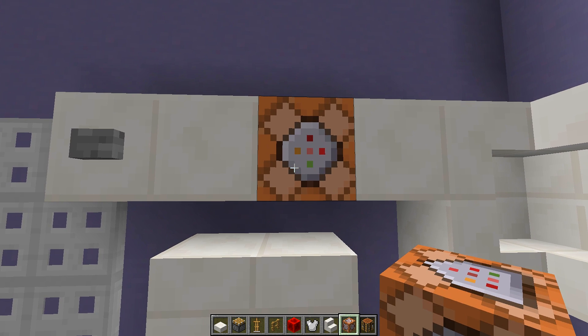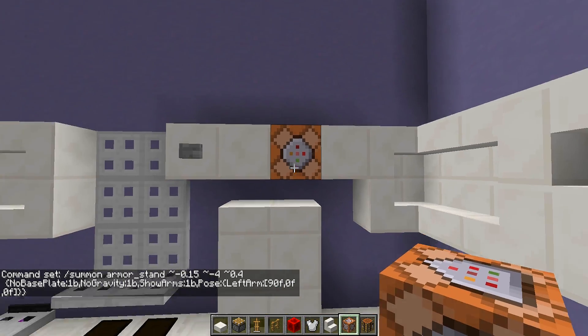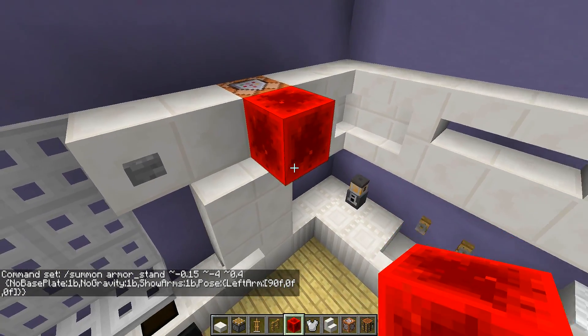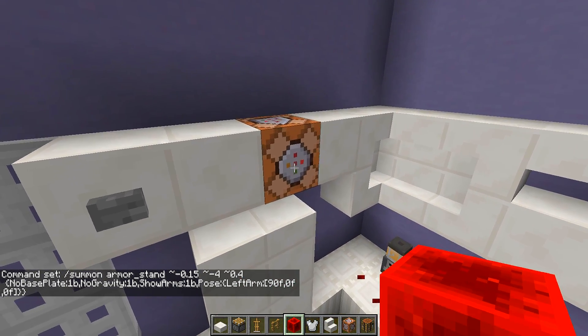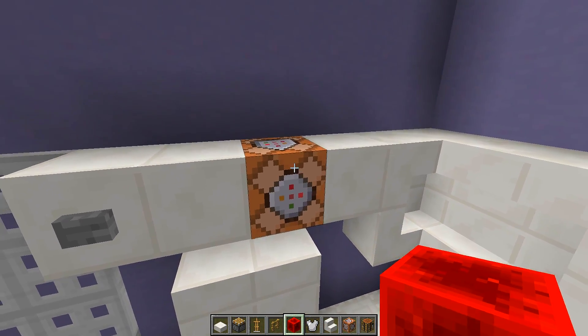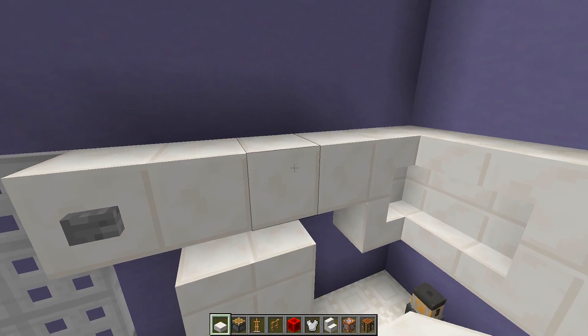Right click on the command block and paste the command inside — the command will be in the description so just copy and paste. Press done, then power the command block. You won't see anything but make sure it's powered — you can power it a few times to double check. Then destroy the command block and repair your cabinet in the kitchen up top just like this.